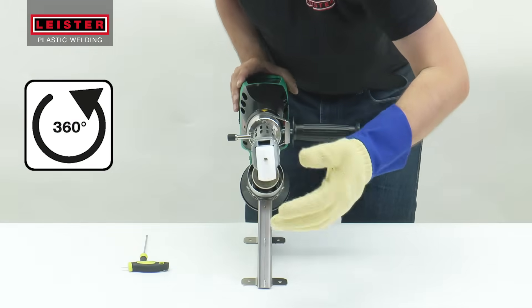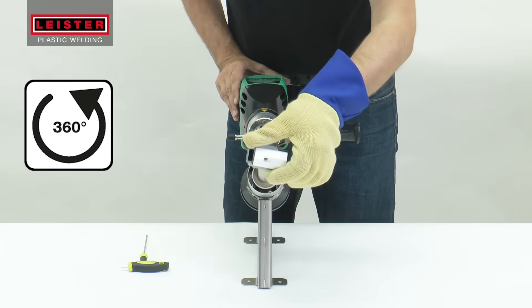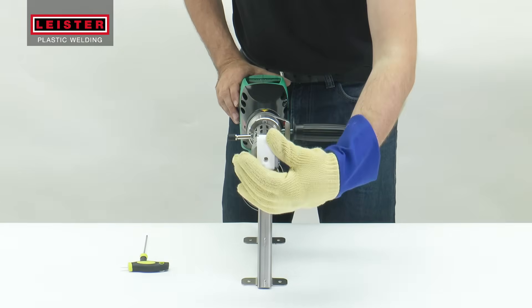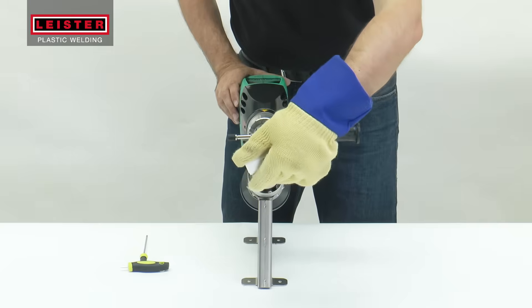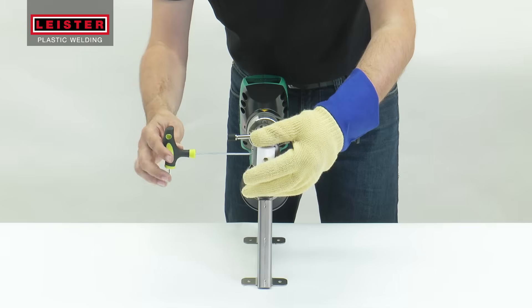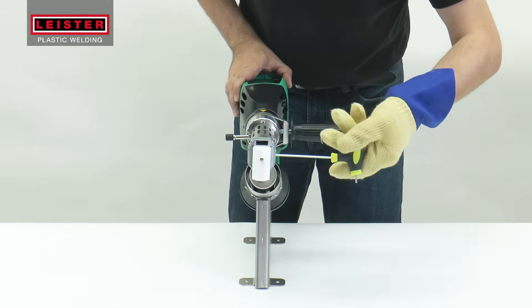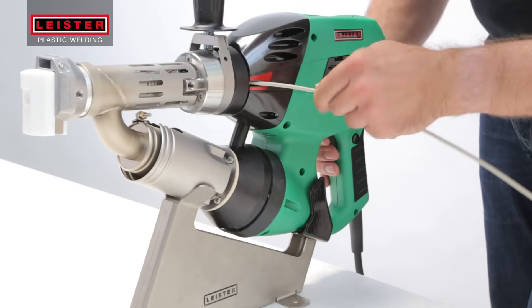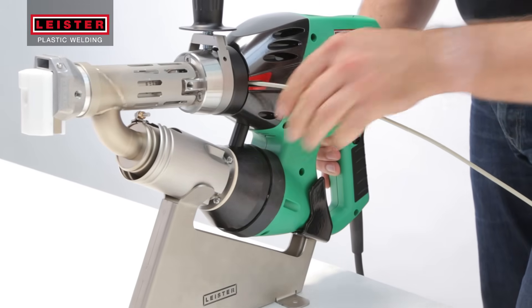A shoe profile can also be worked or customized from the supplied blank into the desired shape. Weldplast S2 and S2TPO welding shoes can be freely rotated 360 degrees and set in the desired position. Fix the shoe position by turning the set screws on both sides of the shoe until tight. Insert the welding rod on one side or the other, but only one side at a time.